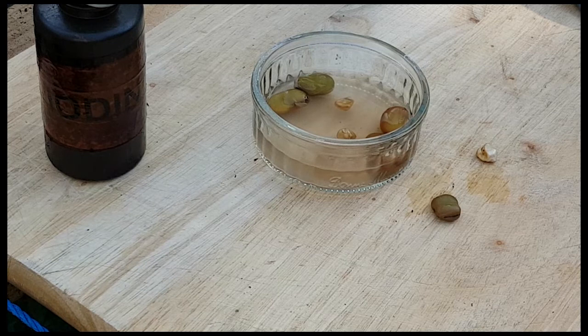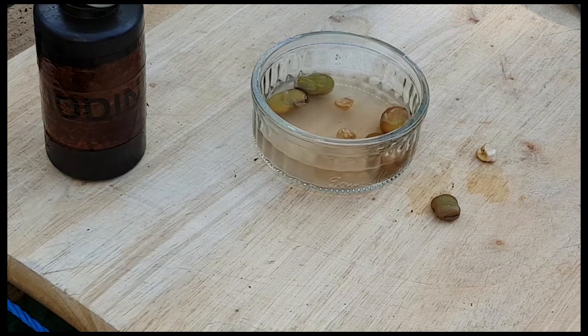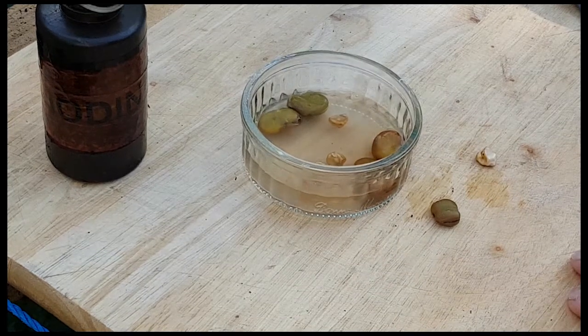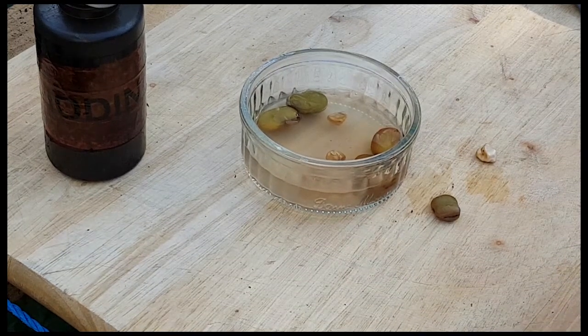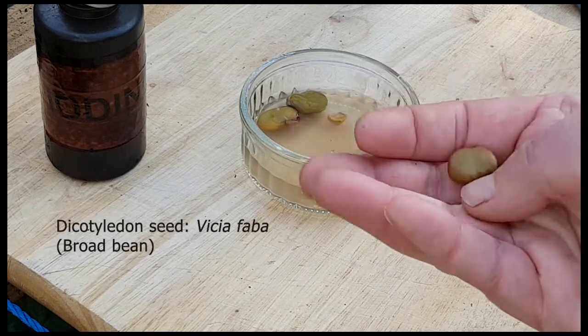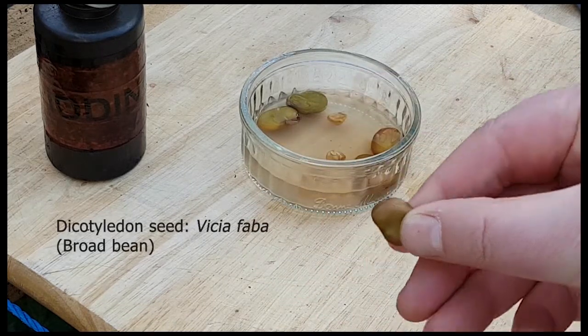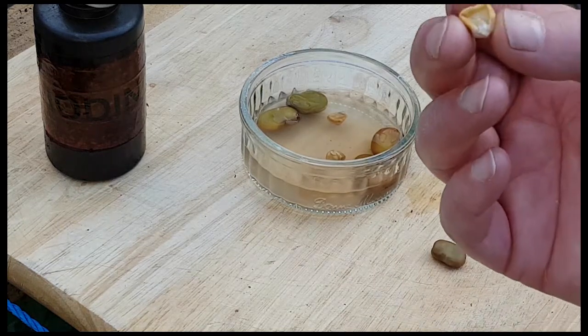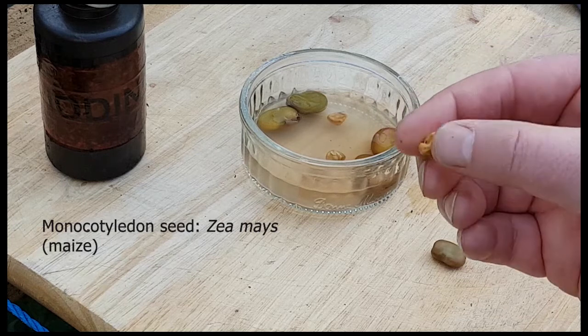This video explains the internal and external anatomy of a dicot seed and also a monocot seed. I will use Vicia faba, that is a broad bean seed — it's a dicot seed — and I will use a maize seed, which is Zea mays, that's a monocot seed.